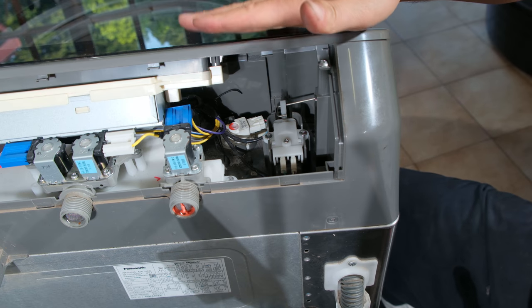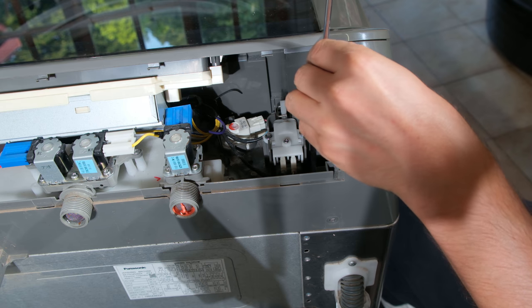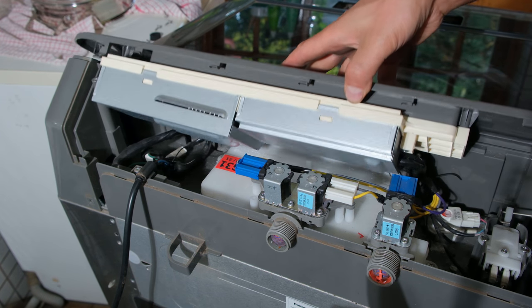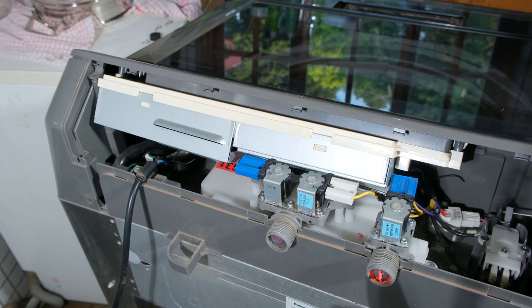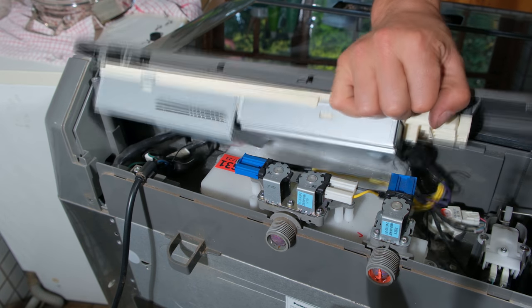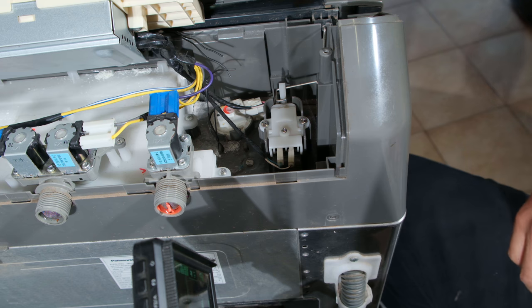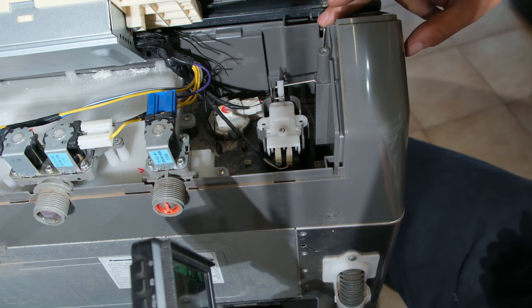I'm going to remove the lid to give me more space. There's a screw here and one on the other side on the top face. I'm being careful lifting it up — I don't want to damage this, it's an expensive part of the washing machine, especially if you crack the front face. Now I have a better view of the limit switch and I'm going to unscrew it, being careful of the little wire that runs here.